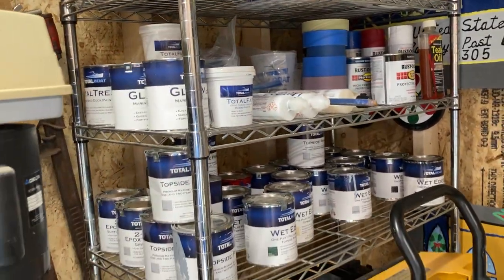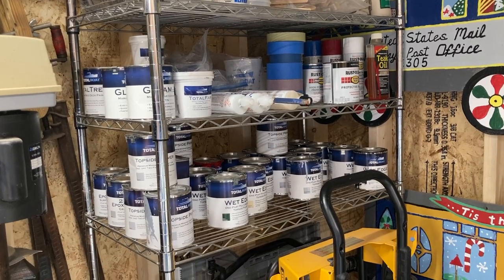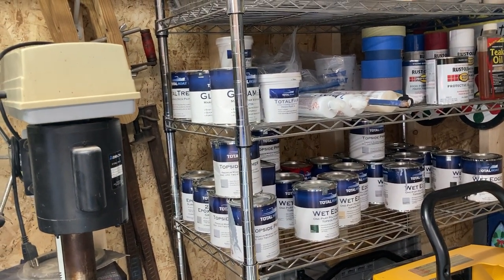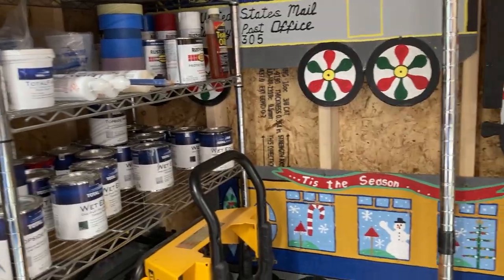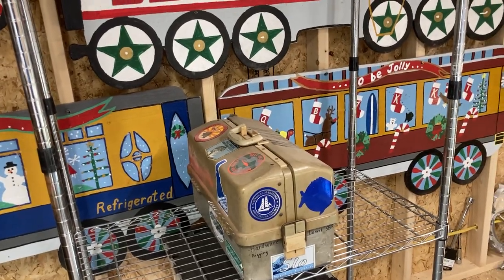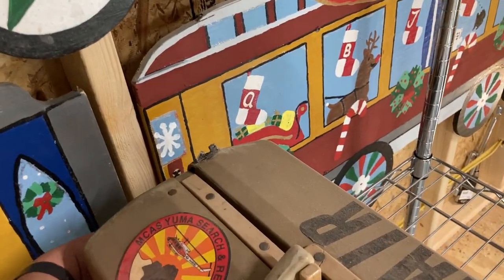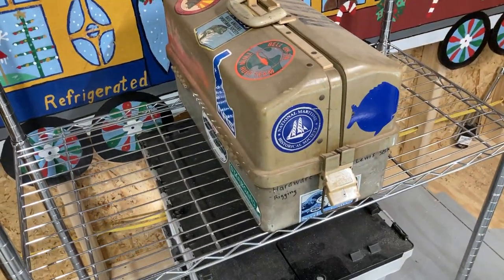We had to dig it out from the dusty corner because we're going to be getting to a painting phase on our little pram soon — some primer and paint, some varnish involved. We've got some Gleam but I did prefer the Lust satin finish, so I'm going to talk to them about that. If you can't score free stuff, you can use our ambassador code — it'll be in the link — and get 10% off if you like TotalBoat. Or just give the Jamestown tech team a call and talk to them about what you're working on and they can recommend the best product for your application.